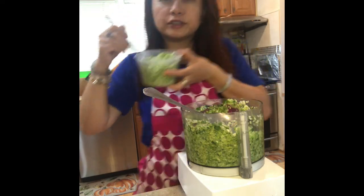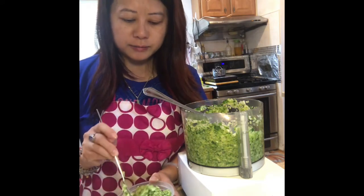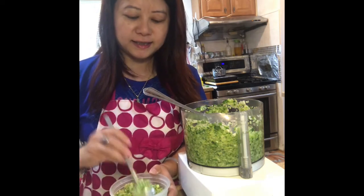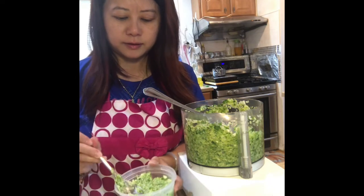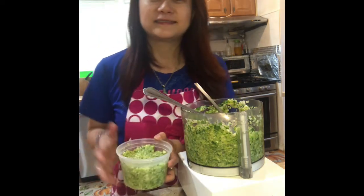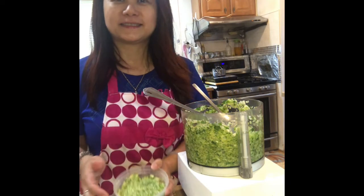Now this is your Chinese sofrito. You can use it when you cook rice or when you cook stir-fry vegetables. It makes your food taste very yummy, and it's easy to make. You can make it ahead of time, freeze it, and have it ready every time you cook. This is what it looks like after it's all mixed. Hope you like it — click subscribe or like if you enjoyed this video. Thank you for watching!